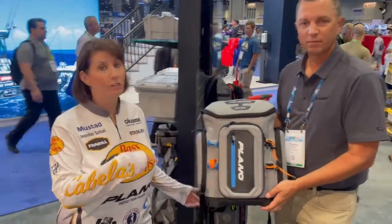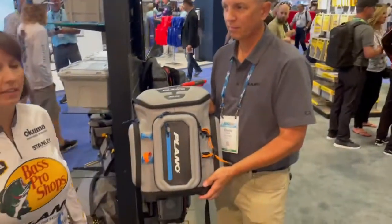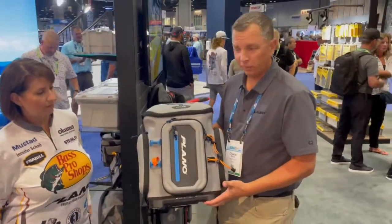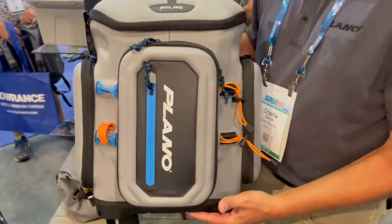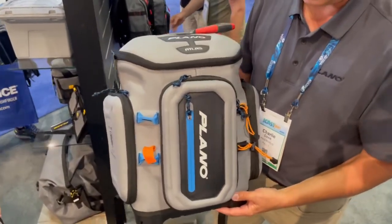Hey, I'm here with Charlie at the Plano Freeville booth and he's going to introduce us to the new Atlas bag coming out by Plano. One of the first things you're going to notice is the construction — it's made of full EVA, which is going to give you better protection of your lures and tackle, as well as a really cool design.